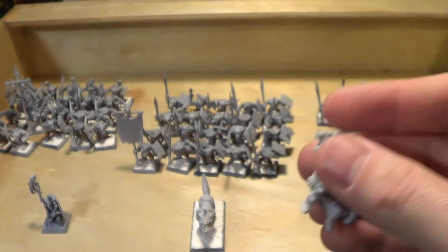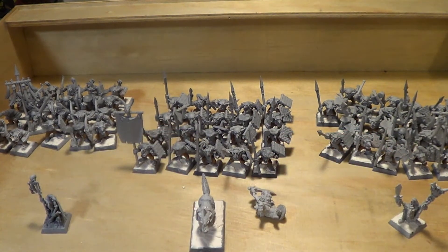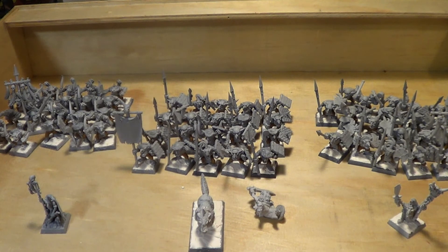I'm quite excited to do some assembly line painting on these guys, and hopefully I can get a lot of progress done just through a lot of monotonous repetition. I hope everybody's week is going well, and I will talk to you later. Take care.